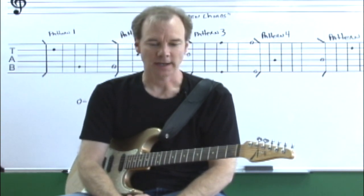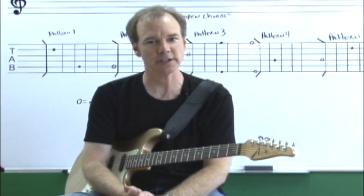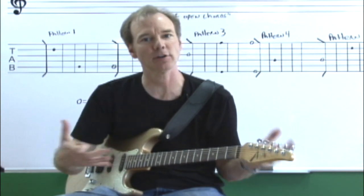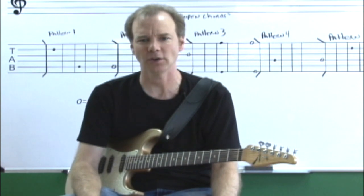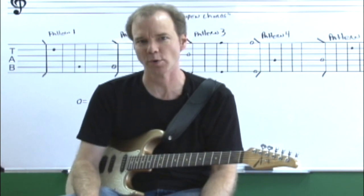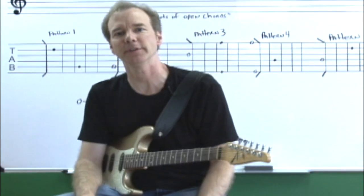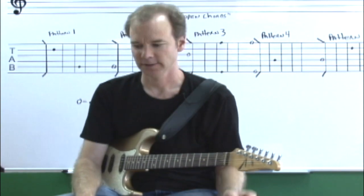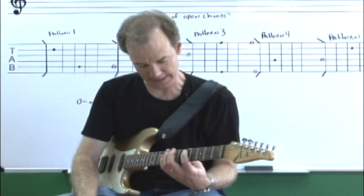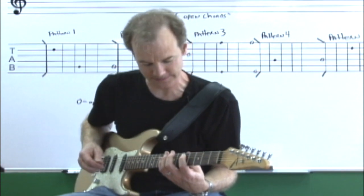Let's begin now. Before we get into the actual patterns of any of the chords or roots or anything like that, I want to perform a basic warm-up exercise just to get our hands comfortable and stretched and our hands working together. It's important to do that when you're first playing so that you don't develop any problems with hand issues. I know that you have something on your screen that's going to help you see what I'm playing.